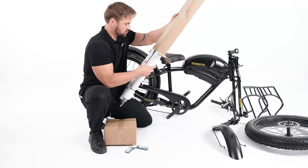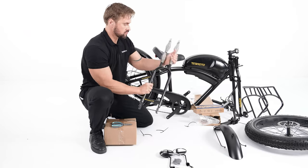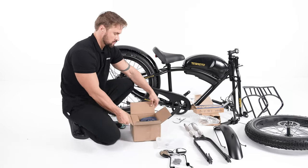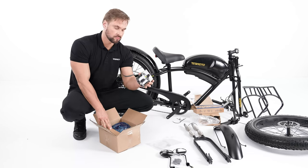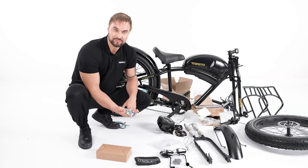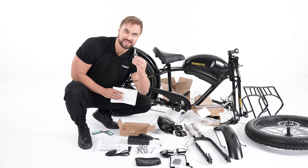The front fork was packed in the long box. Let's open that small box to see what's inside. Inside the box you'll find a pair of pedals, a front light, a bag of tools, a charger, a handbook, reflectors, and keys.